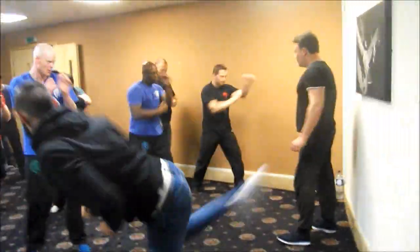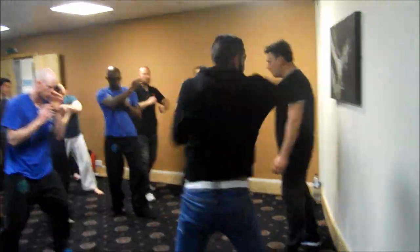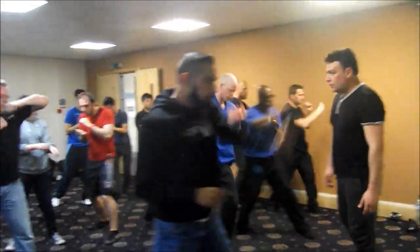Kick, that's it. Jab, cross, jab, cross. One, two. Speed up the cap.